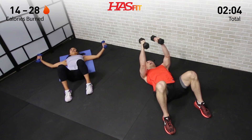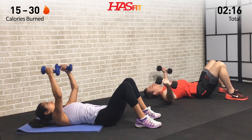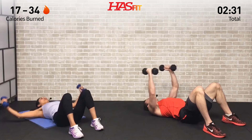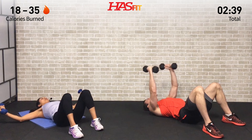Control the dumbbells throughout the movement. Feel that chest engage as it stretches and contracts up at the top. We're both doing the same movement on this one, so it really just comes down to you choosing a weight that you feel comfortable with. We encourage you to make this workout your own today. Get as many reps in as you can — once you start to feel comfortable with it, you can pick up the pace a little bit. Five, four, three, two, one.